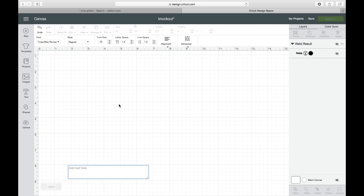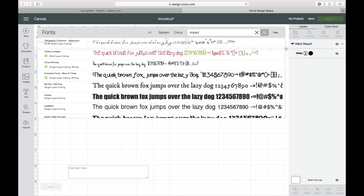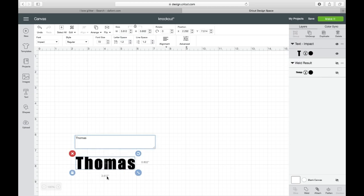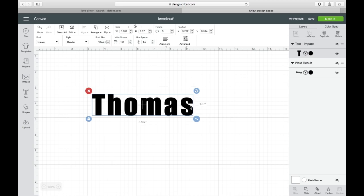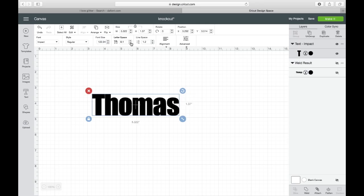Next you're going to come to text. For the last name, you want to use something bold — like Times New Roman, or I like to use Impact. So you're going to come up here, get your Impact font, and then type in your last name. Bring it just a little bit bigger so we can see everything. You can see everything's gapped out — you want it as close as possible. So come to letter spacing and bring that in. There we go, that'll be perfect.